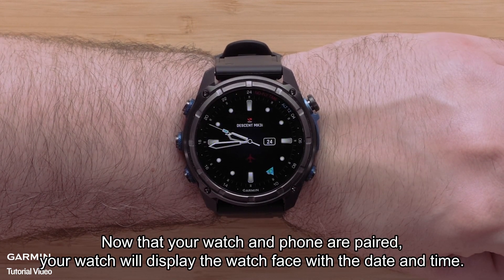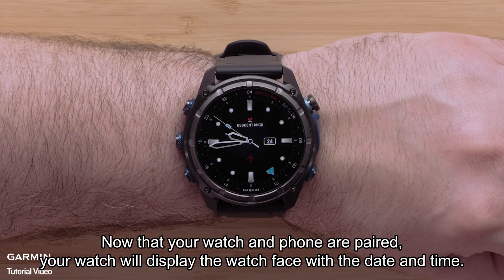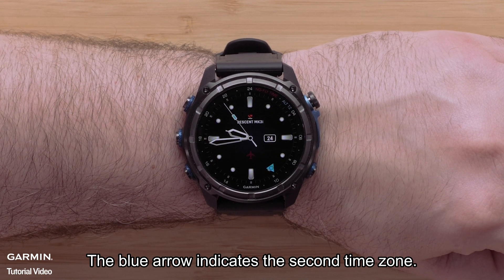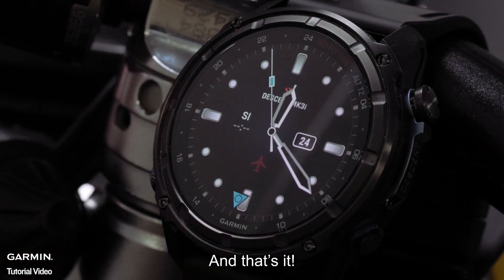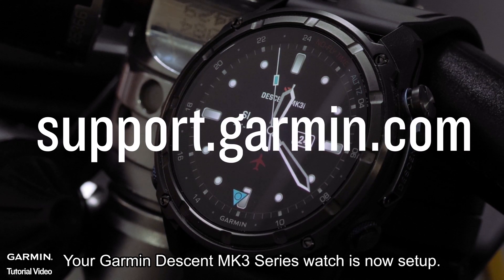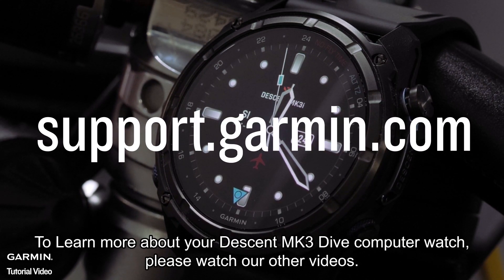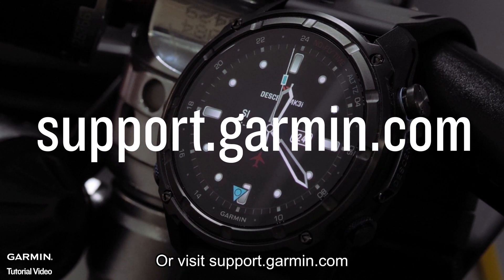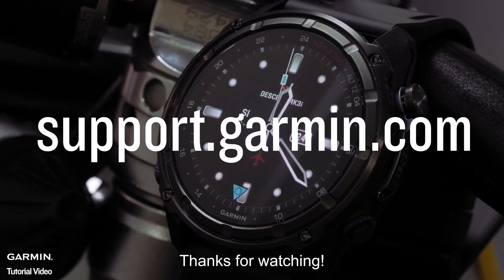Now that your watch and smartphone are paired, your watch will display the watch face with a date and time. The blue arrow indicates the second time zone. Your Garmin Descent MK3 Series watch is now set up. To learn more, please watch our other videos or visit support.garmin.com. Thanks for watching.